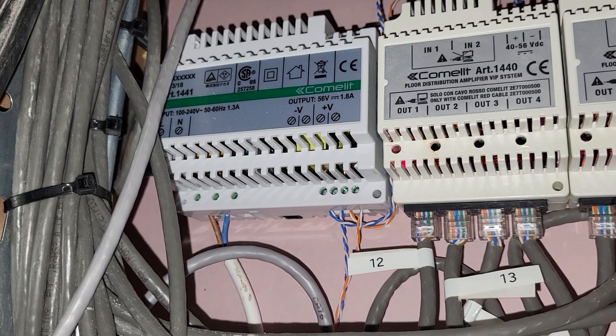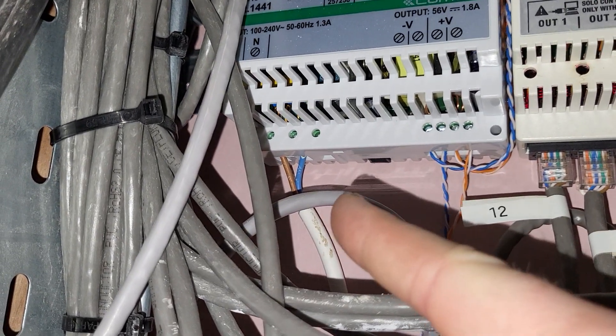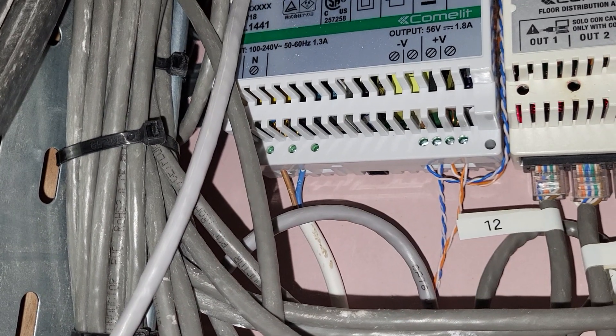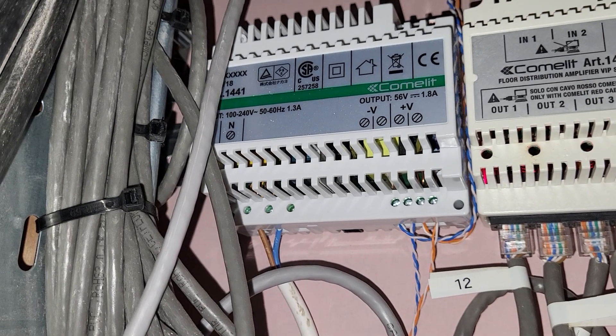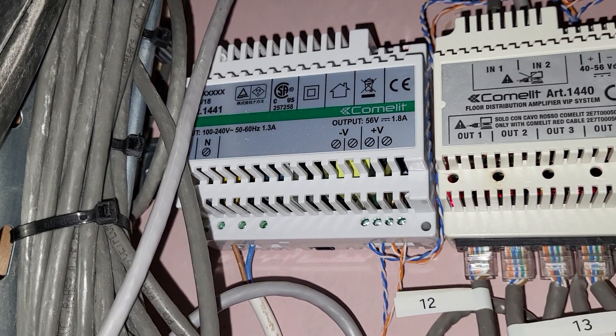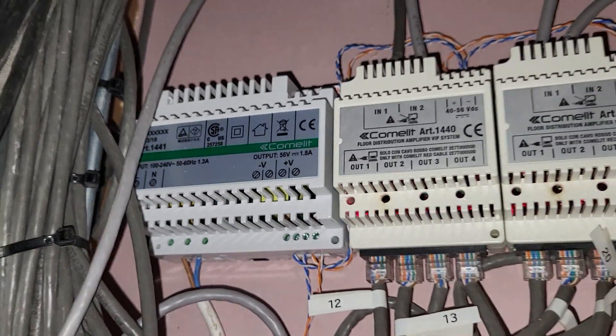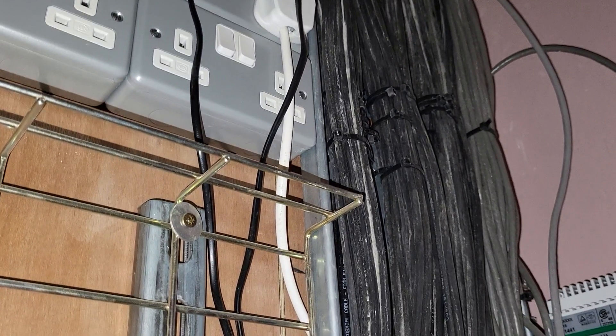Because anyone could come along here and get their fingers up in those cores or in the terminals. Someone could stick a non-insulated screwdriver in there and get a nasty shock. I'd be interested to know what you guys think of that one — do like and comment and let me know your thoughts.